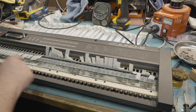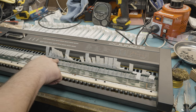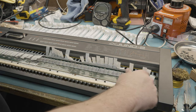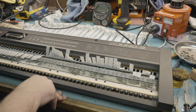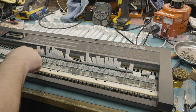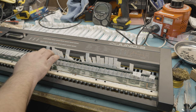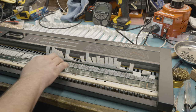Yes, we now have all of our keys working. However, something a bit funky is going on — these notes are very loud, there's no touch sensitivity to them, whereas these ones do have touch sensitivity. So I've got to figure out what's going on with that.